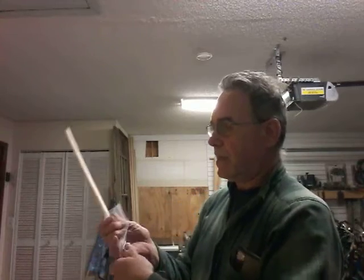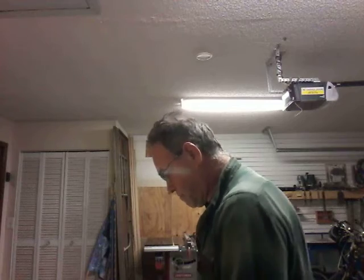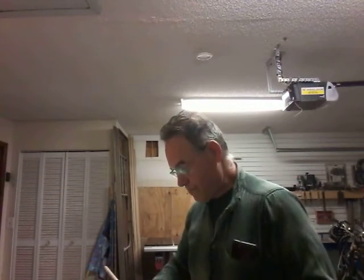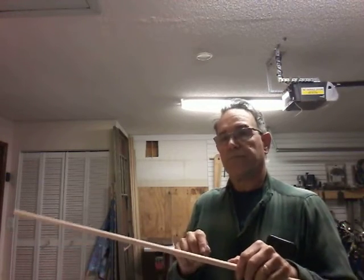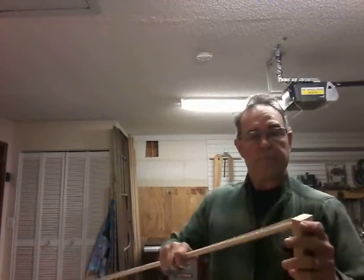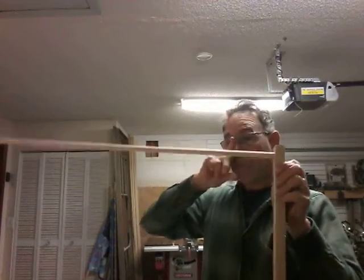Now this dowel rod — you're going to cut one piece of it twelve inches long. Then you're going to cut four pieces, one and a quarter to one and a half inches long. What they're going to end up doing is going in here eventually. Probably next week I'll show you how to put the legs together and what fashion it's going to go together.